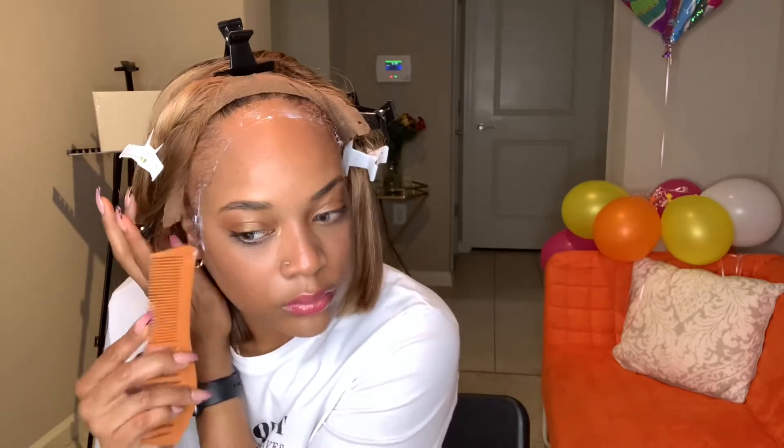Once my hair is pulled back by my hair clips, I start placing the glue where my wig falls — where the edge of my wig falls — and then I use a comb to spread out the glue. Then I pull the wig forward and start pressing down the front of the wig until I get to the other side and it's placed on there securely.